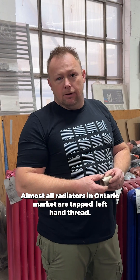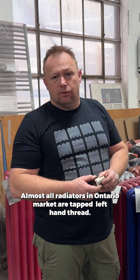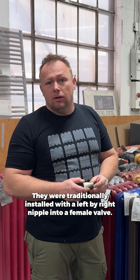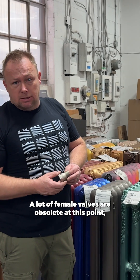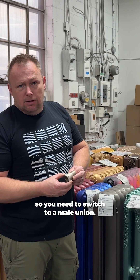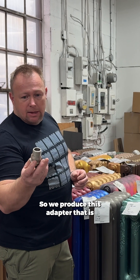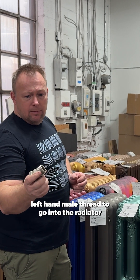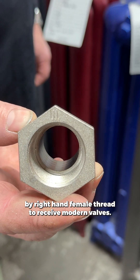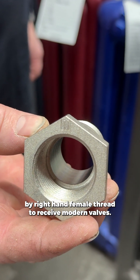Almost all radiators in the Ontario market are tapped left-hand thread. They were traditionally installed with a left-by-right nipple into a female valve. A lot of female valves are obsolete at this point, so you need to switch to a male union. So we produced this adapter that is left-hand male thread to go into the radiator, by right-hand female thread to receive modern valves.